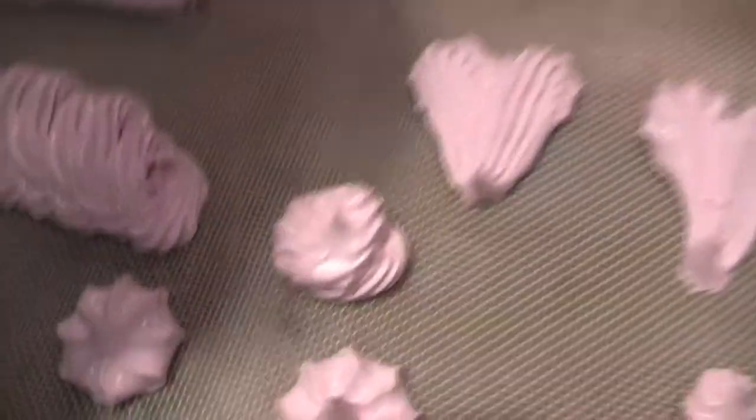Now about cooking: it's one hour at 90 degrees and one hour at 85 degrees for the small ones. For the big ones, it's one hour and a half at 90 degrees and then 80 degrees.